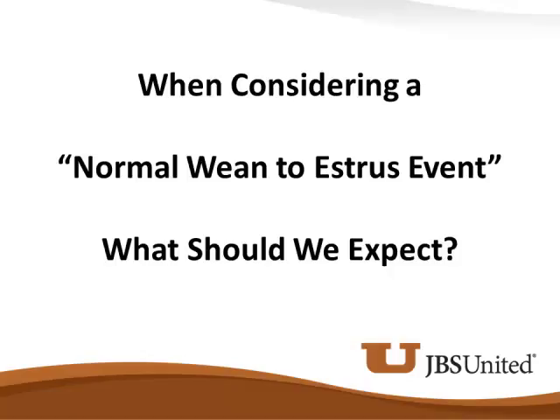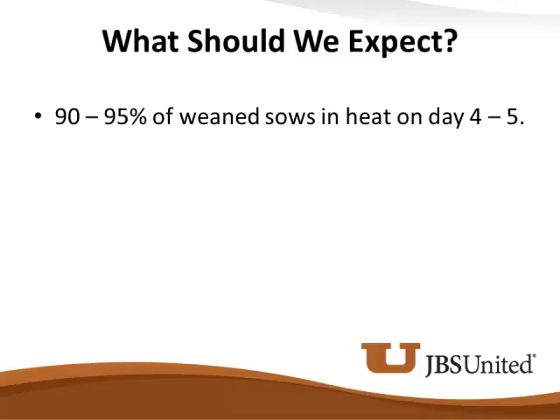The responsibility of a normal weaned-to-estrus event is shared by both the farrowing staff and the breeding gestation group. We should expect 90 to 95% of weaned sows in heat on day four to five. If they're not, reasons include a P1 that was bred a little too young — we knew we shouldn't have, but we had a breeding target to meet. She came in, farrowed a normal litter, did a great job during lactation, but she had a lot of growing yet to do, we had trouble getting groceries into her, and she's a late sow coming out. We see that a lot when people try to cheat the system.